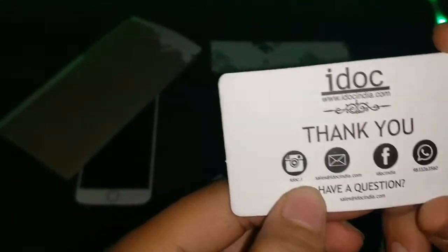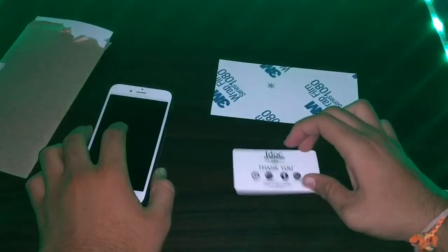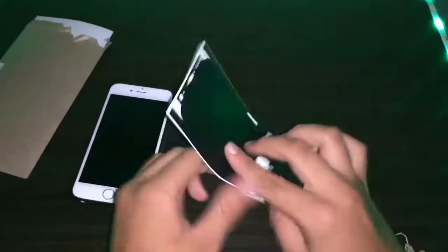You can also see their Instagram handle idog.i — I will give you a link in the description. Then there is their Facebook handle iDog India, and they also have a WhatsApp number so you can order through WhatsApp as well.